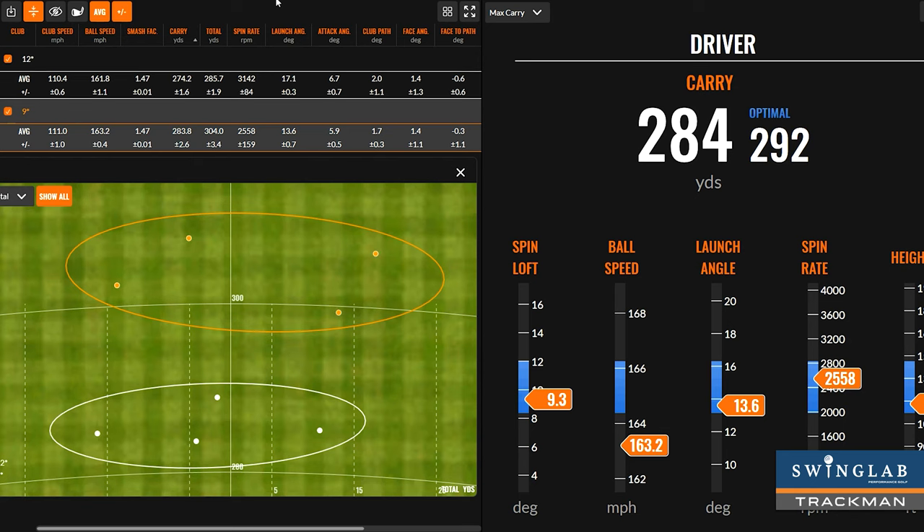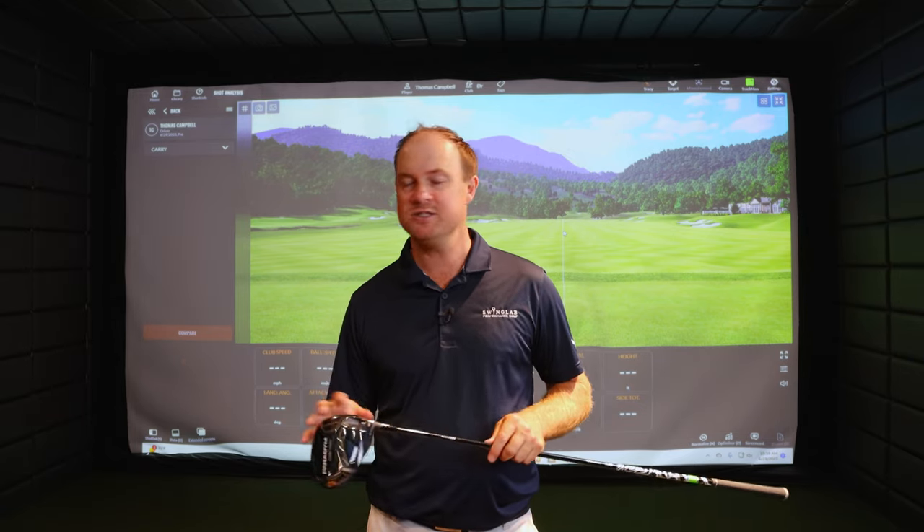We're talking about spin loft. The lower the spin loft, the lower the spin on the golf ball. If you're able to launch the ball high and have low spin, it's going to go really far. But what's the sacrifice? Dispersion. If you hit the ball further with less spin and slightly catch it off the toe or heel, it's going to dive right or left. Long drive golfers want to get one ball out of six in the grid. When we're playing real golf on the course, you have to hit fairways — otherwise you're chipping out sideways or reloading.